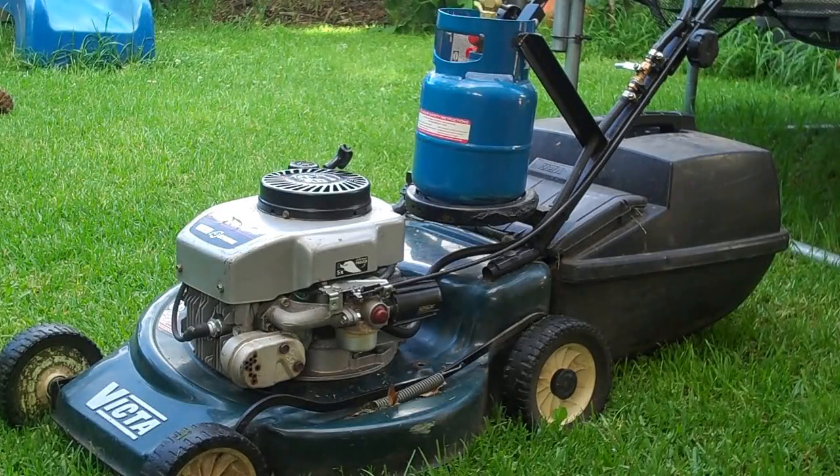Hello, here we have my LPG powered lawn mower. I converted it to run on LPG a little while ago because I got sick and tired of the smell and the fumes, and I was looking for a cleaner alternative.